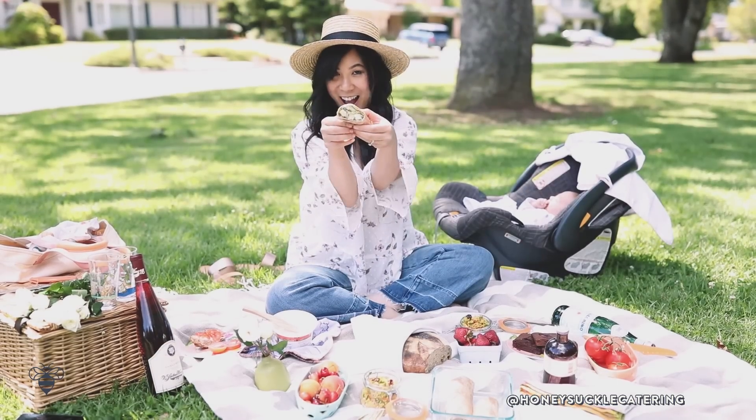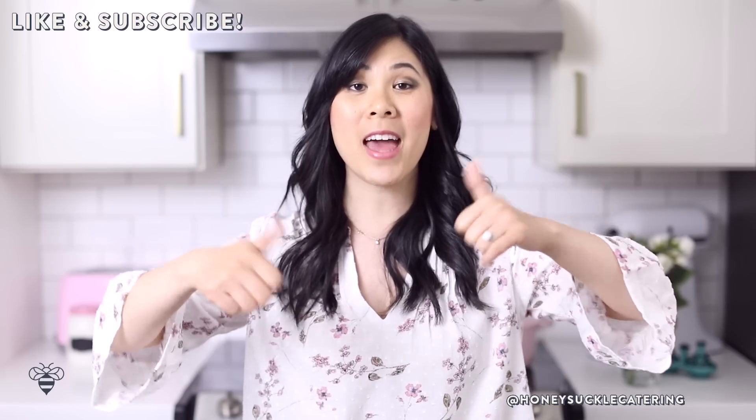If you guys love picnics be sure to give this video a big thumbs up and if you want to see more videos like this please subscribe below. We'll get started with the birthday brownie because that's the pièce de résistance.